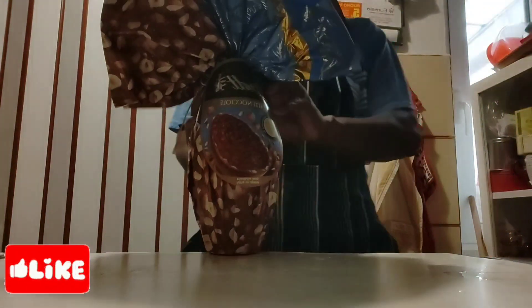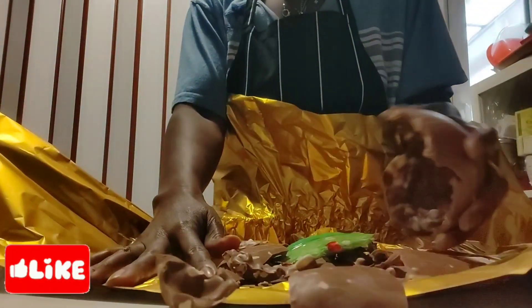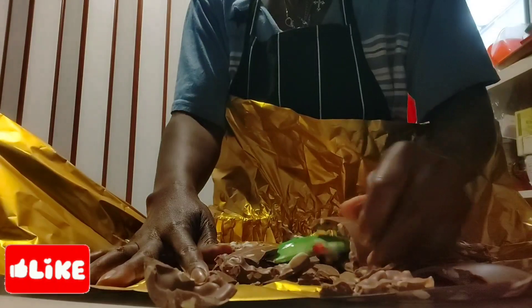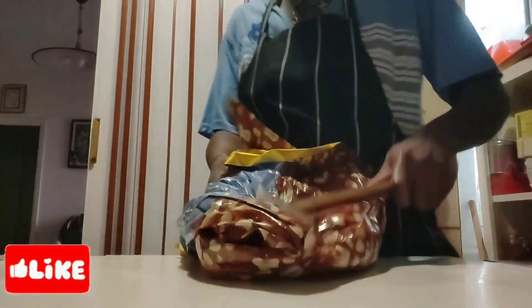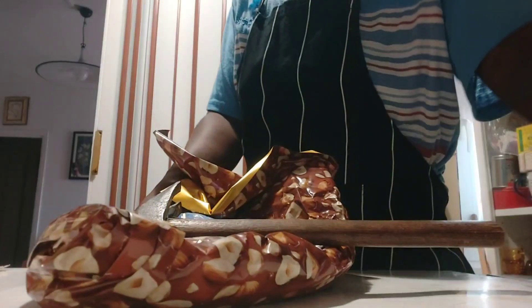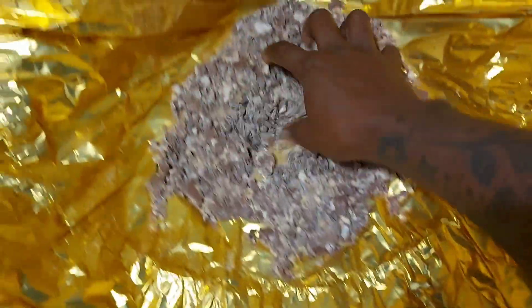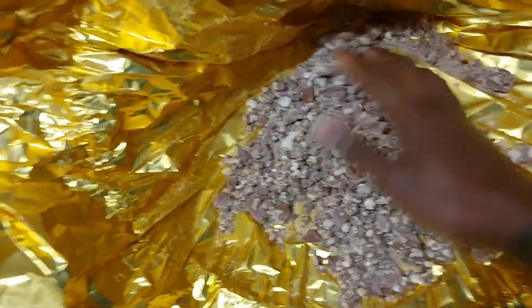Let me just step these aside one minute. So now I'm going to open up this. Okay, this is it — so now I'm going to smash it. Okay, this is how it's looking right now. Now I'm going to get a bowl.